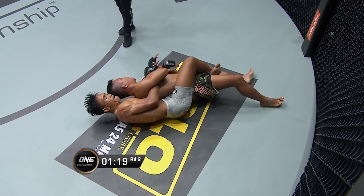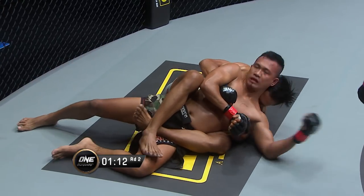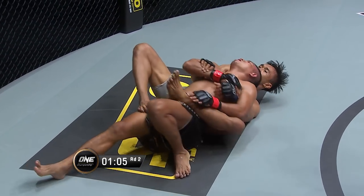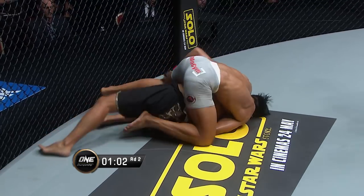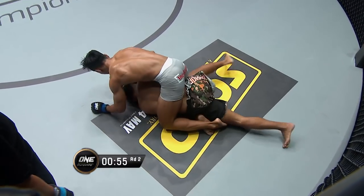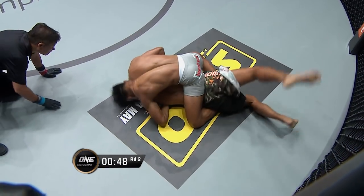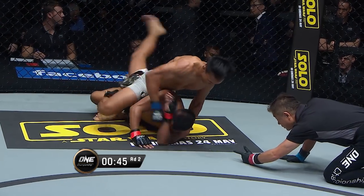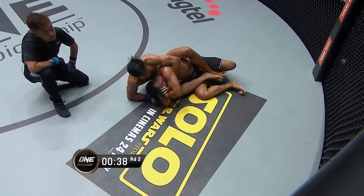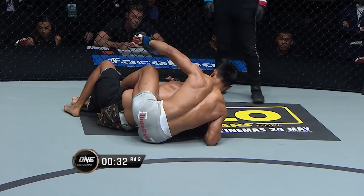Wrist control is really preventing Rosero from turning the way that he needs to. He gives up his back again, but seems okay — not in a lot of trouble in this position. Now he's flattened out. This is dominance from Sonoto. These punches getting in, Yuji Shimada right on top of the action. 35 seconds now on the clock in the second round — it's been all one-way traffic, it's been all Sonoto.